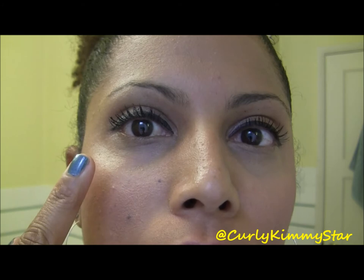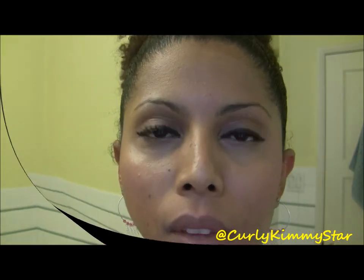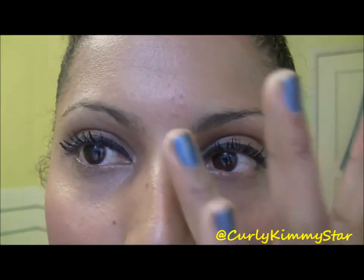Here's the difference — you can really see that this one is a lot thicker and much fuller than the other. I'm going to go ahead and do the other eye so you can see the full comparison. Here's the finished look — my eyelashes are definitely thicker, though I got a little powder on my nose.